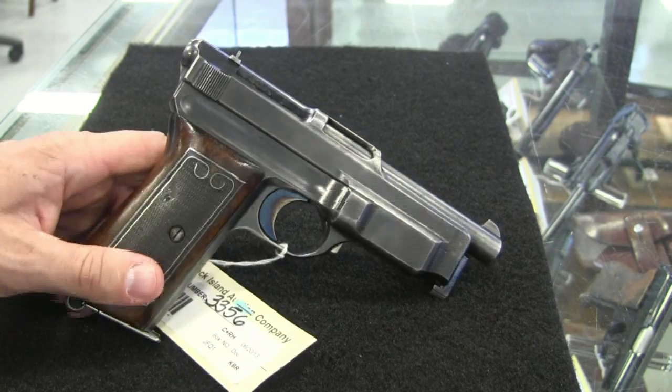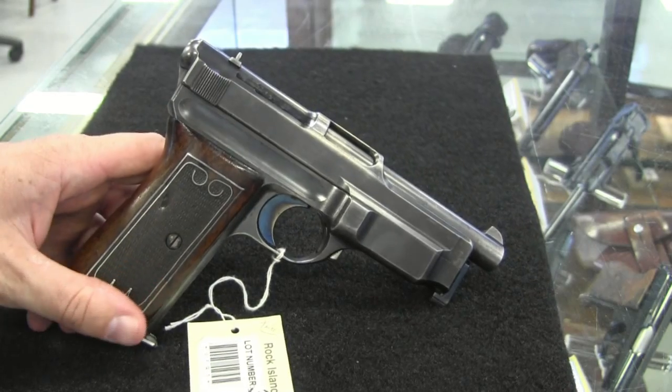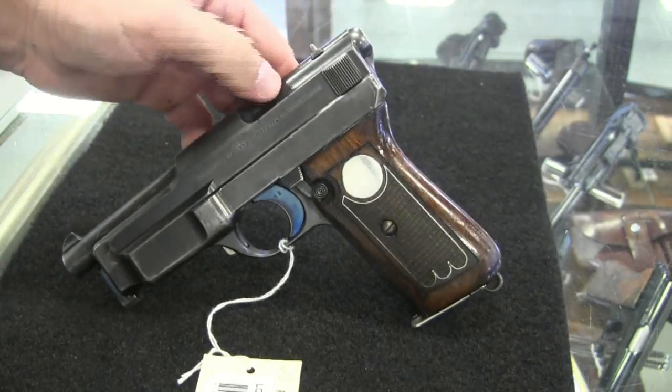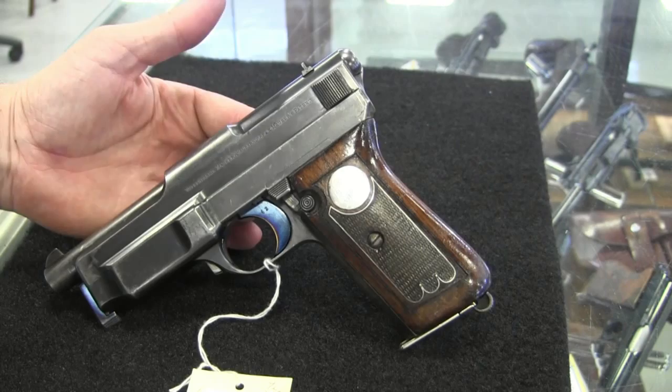Hi guys, thanks for tuning in to another video episode on Forgotten Weapons. Today we're taking a look at a really cool prototype Mauser pistol, or semi-prototype. This is a Model 1912-14.